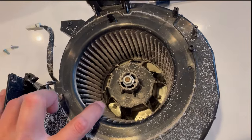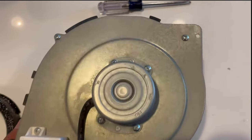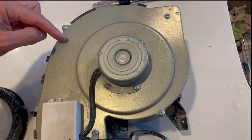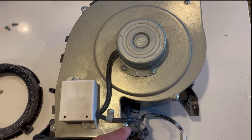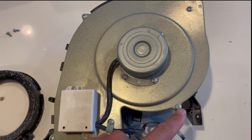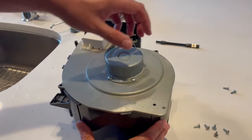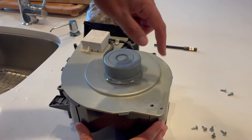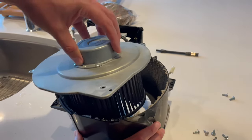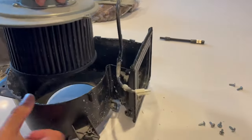Now you'll have to reverse the assembly and remove one, two, three, four, and five screws from the outer riveter. Once you've removed all five perimeter screws, this will just pull out — just like so.